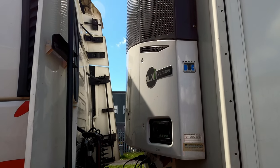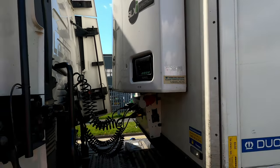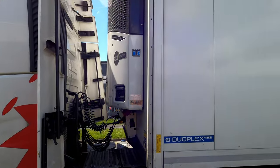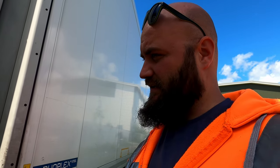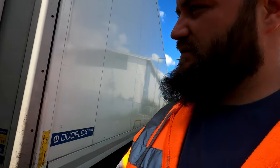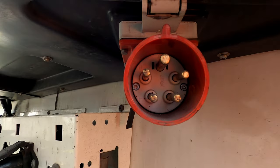So this is the engine of the trailer. It's situated between the cab and the trailer. This is the command controller. These trailers run on diesel, but they can also be plugged into a power source right here through this connector. The diesel tank is situated somewhere around the middle of the trailer, and it can be fueled from either side.